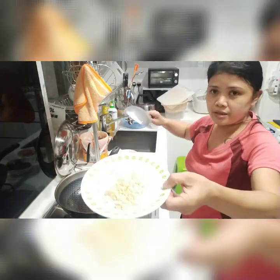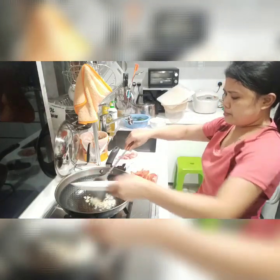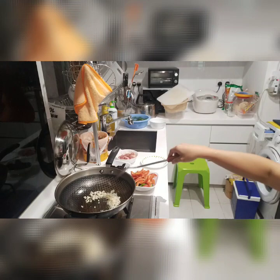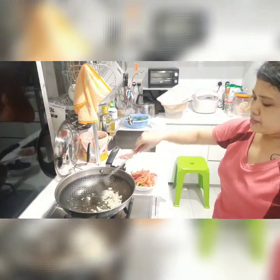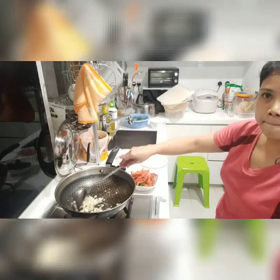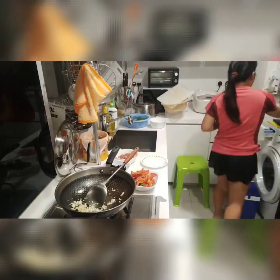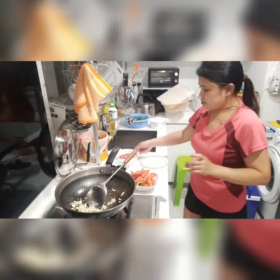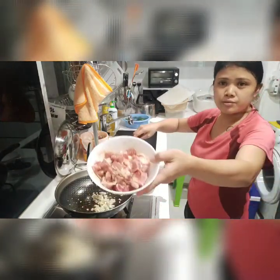First, I will sauté the garlic. Then, 6 quarts.